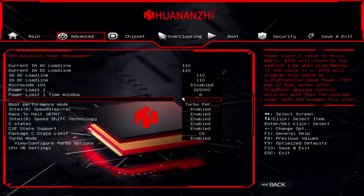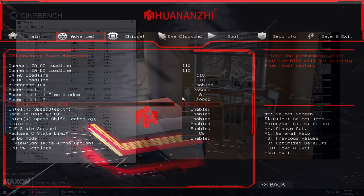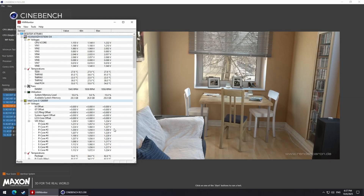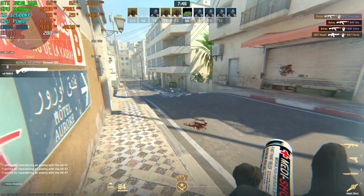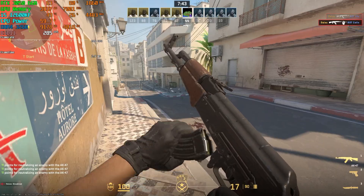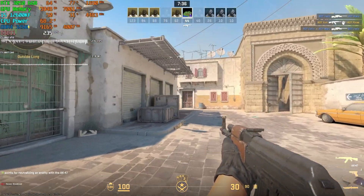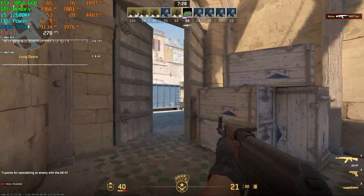After 17 minutes of full stress in Cinebench R23, I saw 100 degrees on the MOSFETs, 80-plus degrees on the chokes, and 60-plus degrees on the capacitors. The chipset was fine at around 60 degrees. Seeing these high temperatures, I stopped the test to avoid damage and went into the BIOS to limit the CPU power to 120 watts. At that point, I saw the VRM temperature drop by around 20 degrees, which was great. With the MOSFETs running at 80 degrees, the chokes and capacitors would be much lower — around 70, 60, or even 50 degrees. Regardless of the limit, games didn't use more than 60 to 90 watts on this CPU.